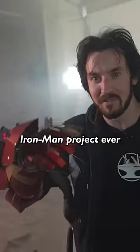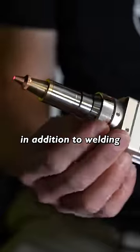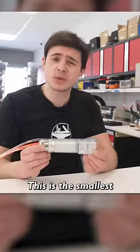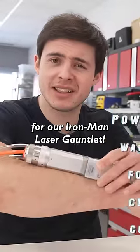This is our most powerful Iron Man project ever — a 1.5 kilowatt fiber welder. We've got our hands on this laser welder. In addition to welding, this can also cut through steel and remove rust. This is the smallest 1.5 thousand watt fiber optics lens assembly I've ever seen, and this is going to be perfect for our Iron Man laser gauntlet.